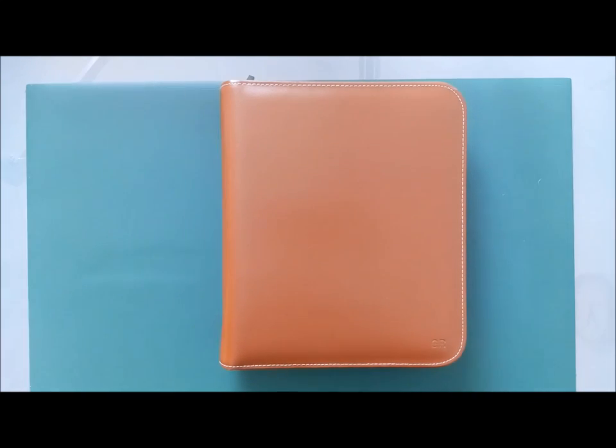Hello everybody. Today I wanted to write a review about a product from a company called Delmon Varone, which is a German company that has made leather products including ring-bound organizers and folders for many years, but for some reason seems to be below the radar. I haven't found any video reviews at all for its products, and very few reviews online, even in German.